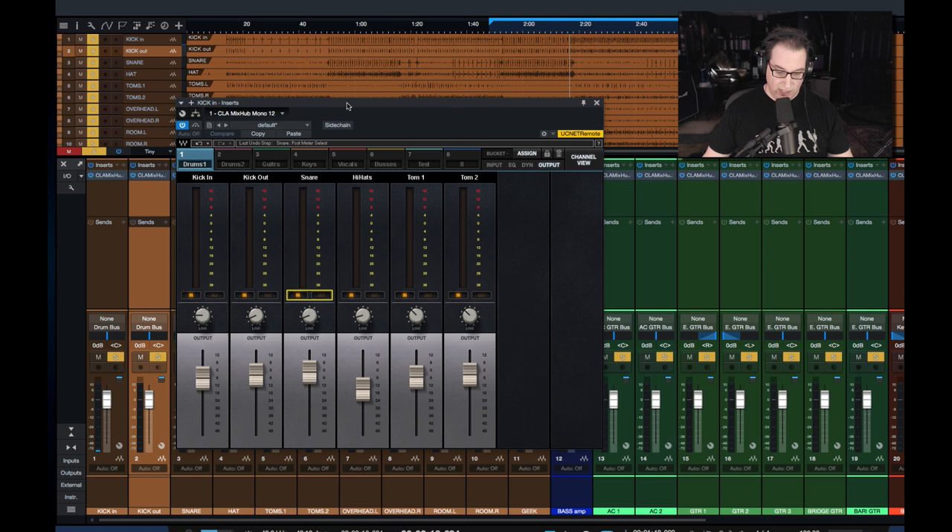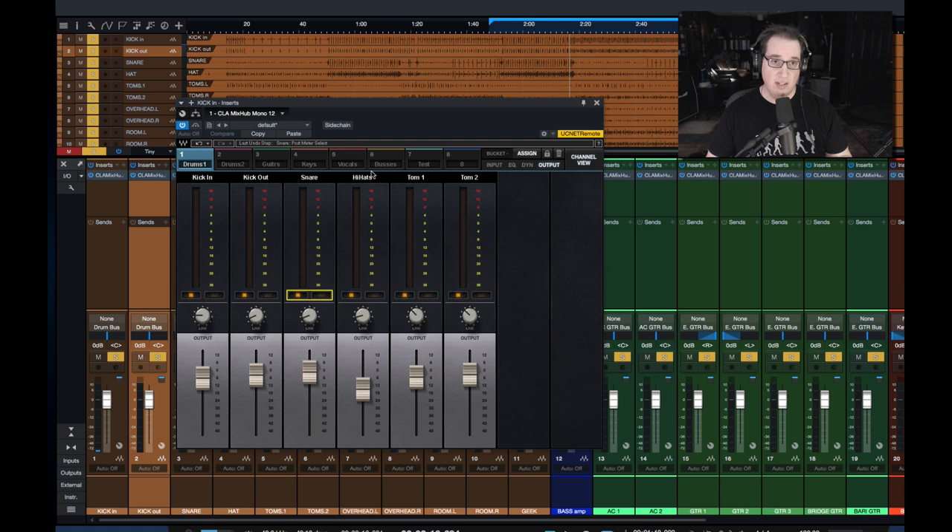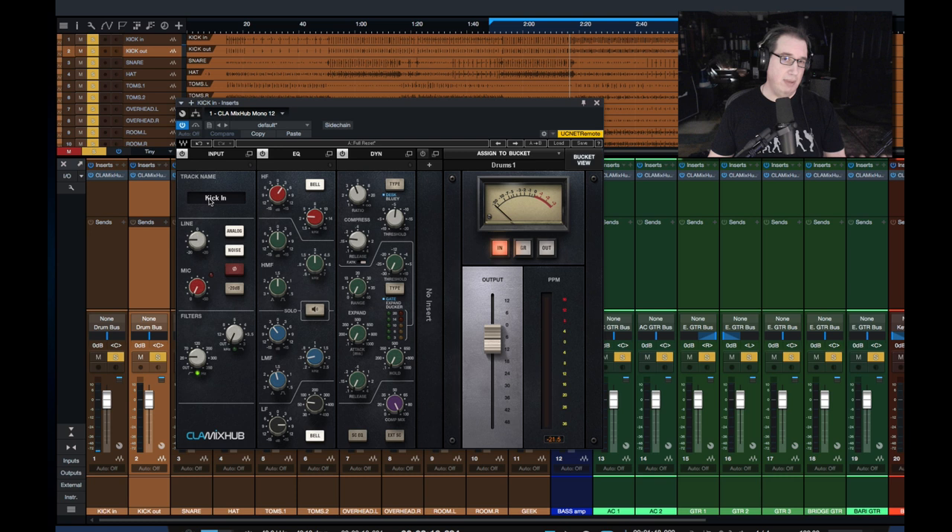So the first thing I don't like — or something to just be aware of — is when you put these on, all of them are going to come up as default 'none,' and you have to go in and individually name all your Mix Hub plugins. Because if you don't name them, when you go to bucket view you're not going to see them there, and it'll be more difficult to know which instance of the plugin you actually have open. You could potentially set it up as a blank template with things pre-named, but every session is going to be a little different, so you'll need some customization.